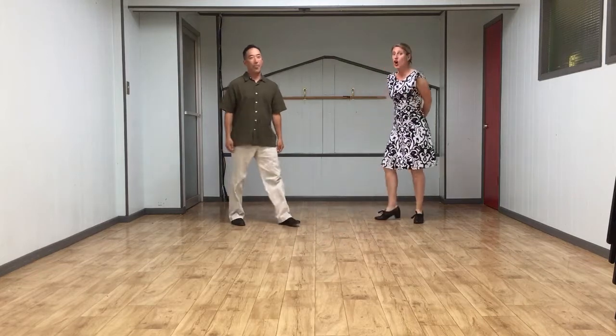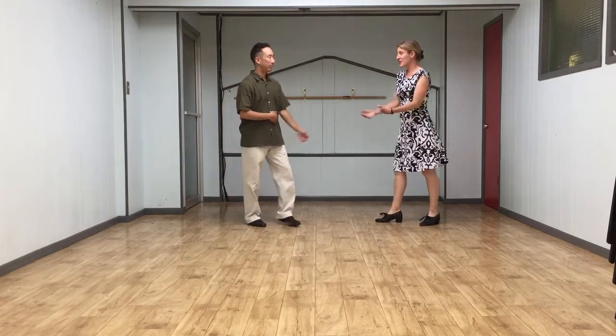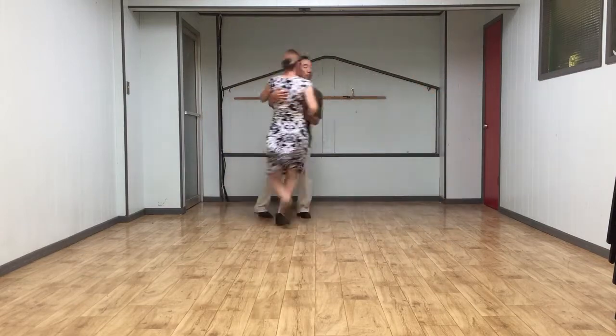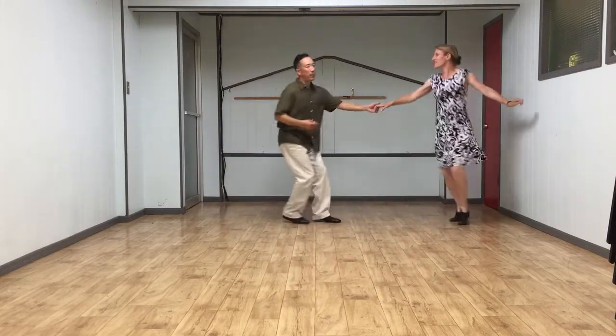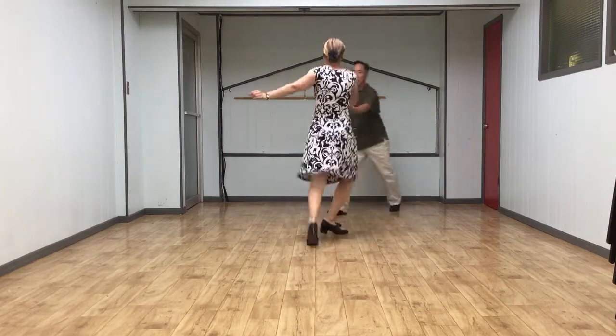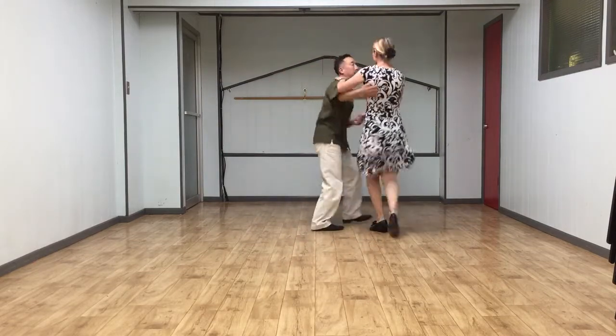We also did an over-rotated swing out. We'll show the basic swing out first. 5, 6, 7, 8... basic swing out... over-rotated... 2, 3, 4, 5, 6, 7, 8...